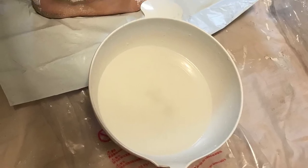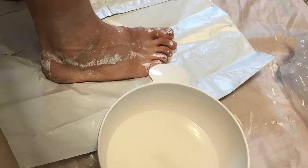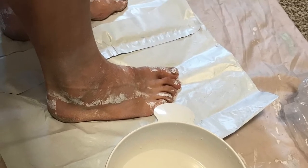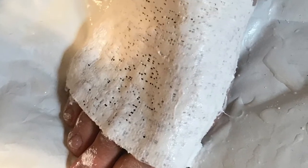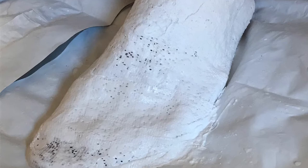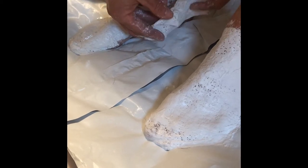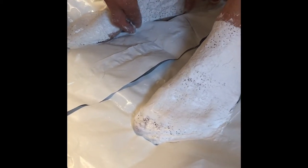With the bottoms done you can set them aside and move on to the tops. To do this I sat on a low stool with my feet out in front of me on top of a plastic sheet. The process is the same where you put 3 to 5 inch strips onto the top of your foot. I worked from the front to the back, going around your ankle and around your heel. Here you can see how I took each strip and massaged it into the rest of the casting and along my skin.